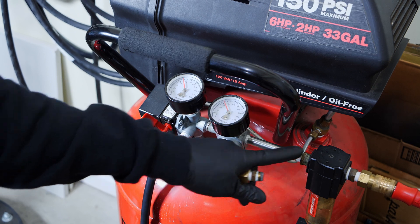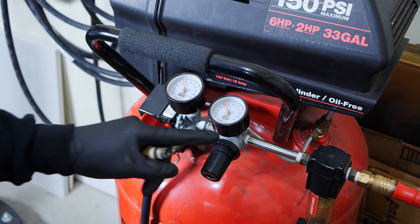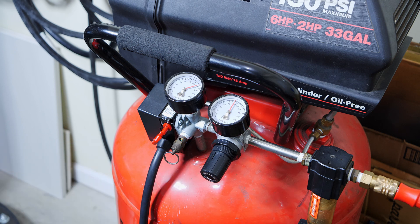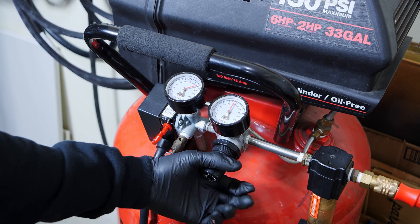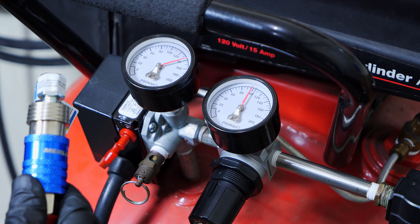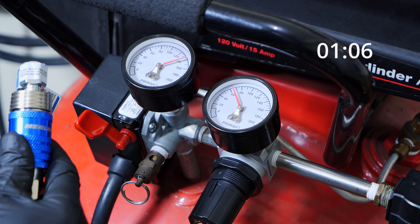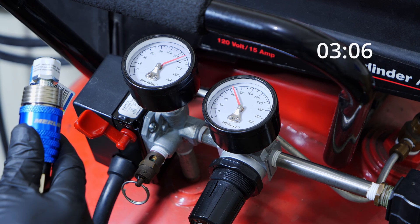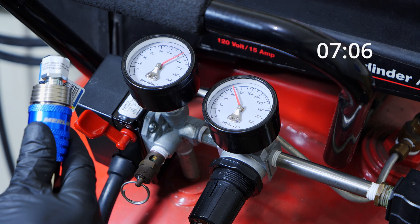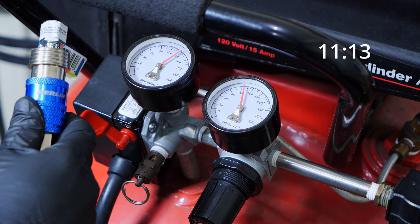We're going to redo the test from the first video. Everything will be the same — I'm setting it up for 100 psi, and we're going to test our first one which is just a stock air fitting with no modification whatsoever. We're starting the test to see how long it takes for the air to go from 140 to 120 psi.